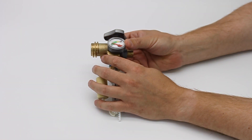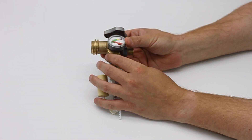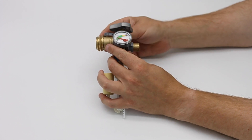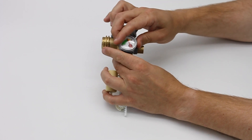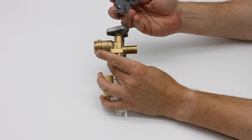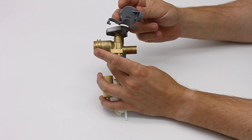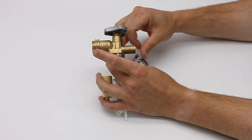People often ask us how the OPD valve with the gauge works, especially because they often get it, take off the gauge dial piece, look at it and say, hey, it's not even screwed into the valve — it seems like it's just a gimmick, it doesn't really work. So let me explain to you how it does work.